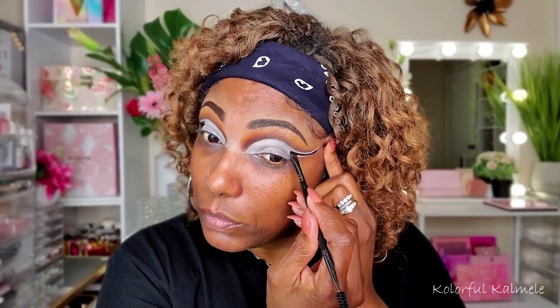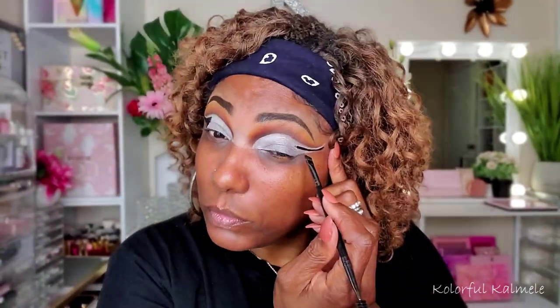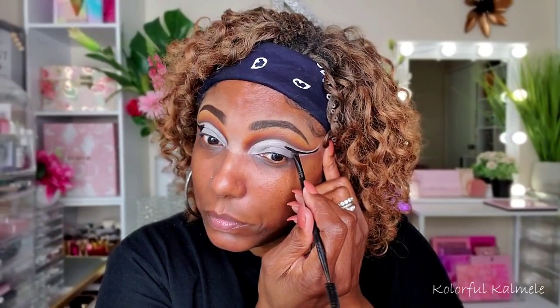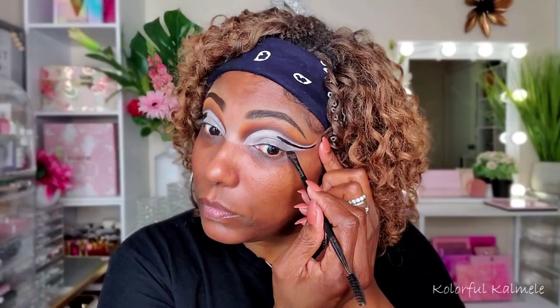I decided to go in with one of my Beauty Creations colored cream gel pots, just using that like a gel black liner and creating the double cut crease for this look. And also creating that super bold dark wing on the outer corner. I'm just taking my time, making sure that I get it as neat as possible, trying to keep that double cut crease as even as possible. You can always clean it up later. Just filling that in like a third of my lid.